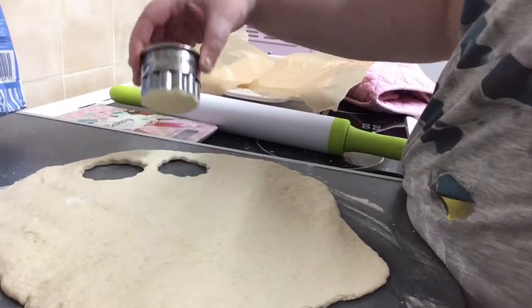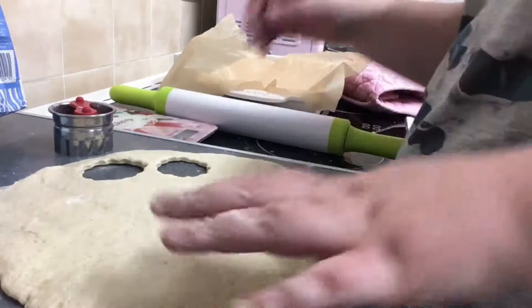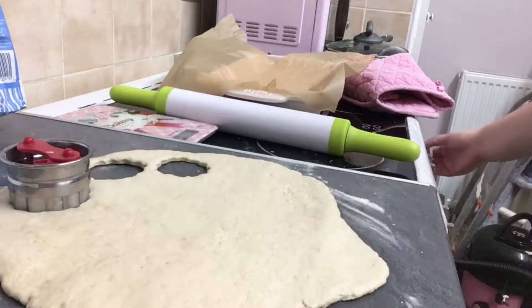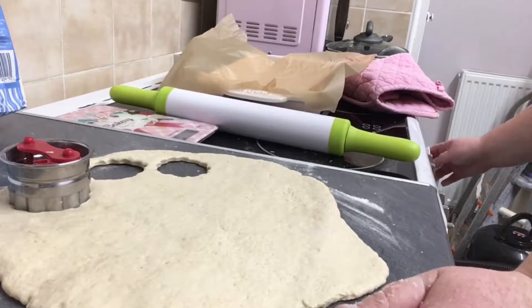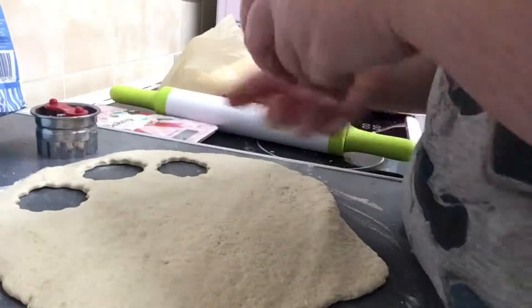Just do the same thing again until you've completely covered the tray. Once you've covered the tray, you need to have the oven on. By the point of cutting them you need to turn your oven on to 200 fan if you have a fan oven, and if you have a gas oven it's gas mark six.